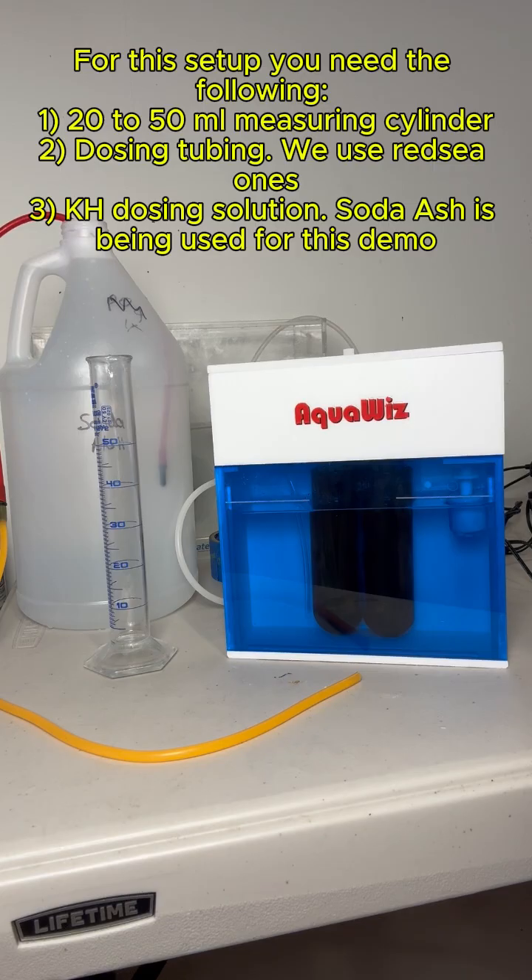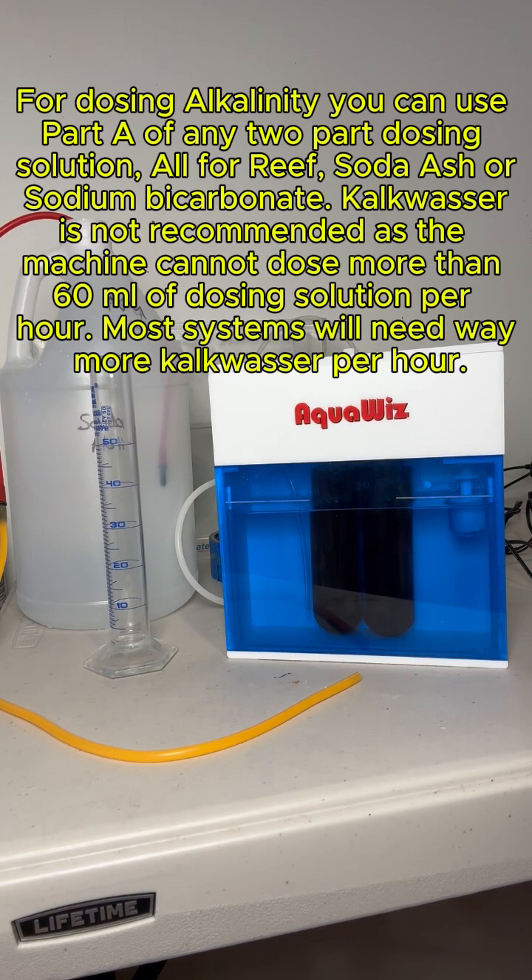1. A 20–50 mL measuring cylinder. 2. Dosing tubing — we use Red C1s. 3. KH dosing solution. Soda ash is being used for this demo. For dosing alkalinity, you can use Part A of any two-part dosing solution, all for Reef, soda ash, or sodium bicarbonate.